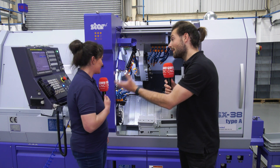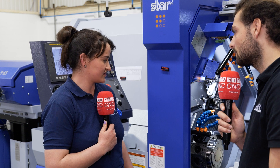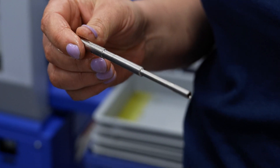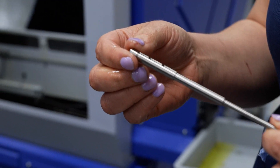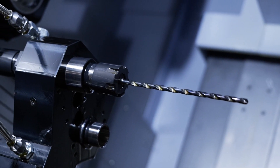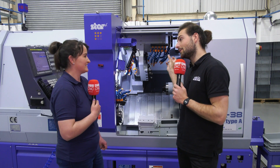So can you explain what part you're making right now? This is a development job — it's research and development for a customer of ours. It's never been done before, and it's out of Monel. It's got an 85mm deep drill in it, which would have been impossible for us to do on any of the other machines. Which brings us on to the size of this drill — that's for an 85mm deep hole.